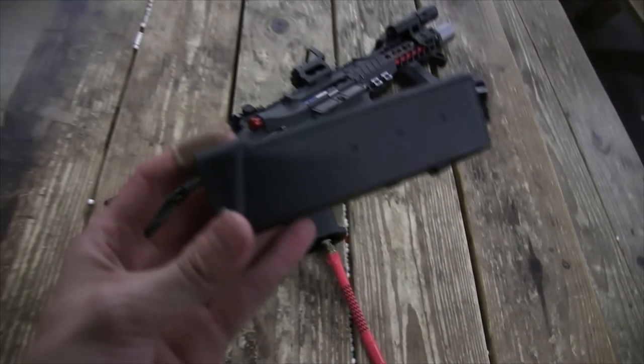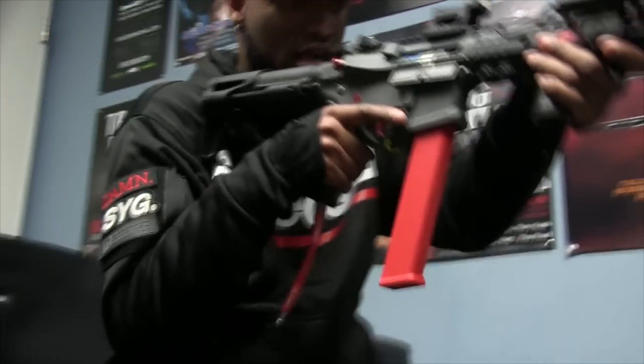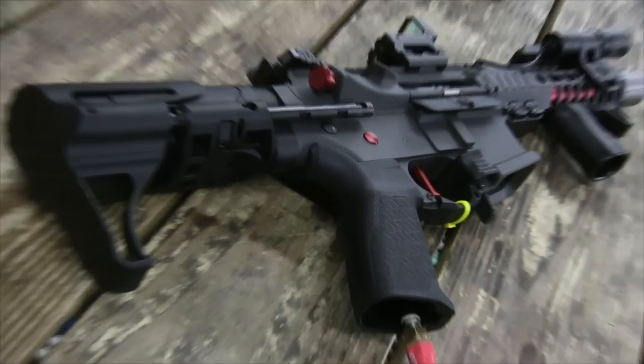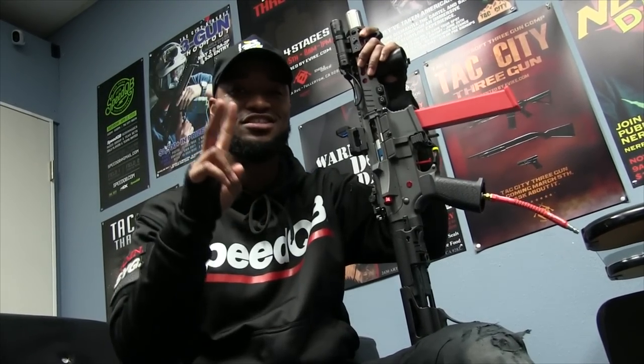I have a short mag here — it's mostly for show, it's like 30 rounds. But I actually run these 120-round mags. That's pretty much it — it's pretty straightforward. So this is my Air P9. Thank you guys for tuning in, and see you later.